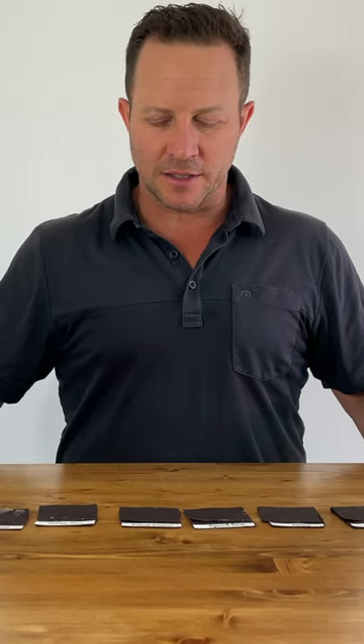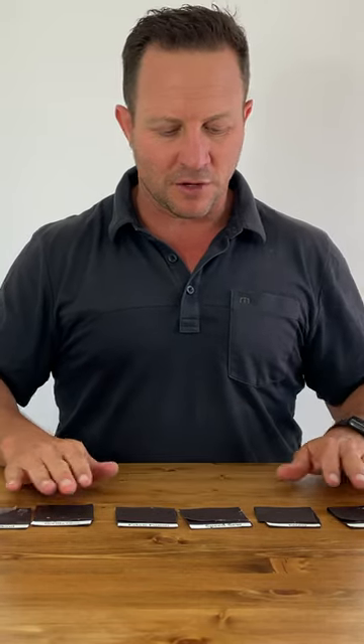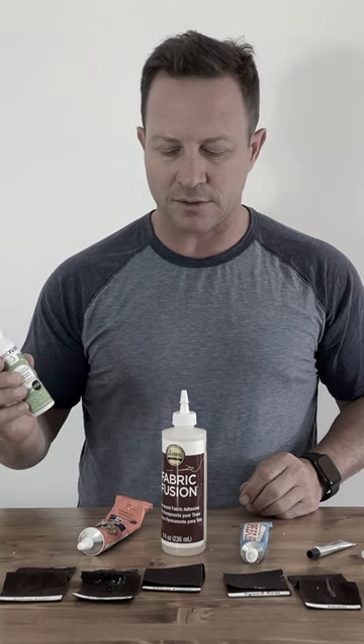We're back a couple days later after gluing the porous side of the leather, so they've all had plenty of time to adhere. Fabric Fuse we didn't use because we couldn't get it out of the bottle — totally useless. Craft Bond, let's just see... that's pretty good.